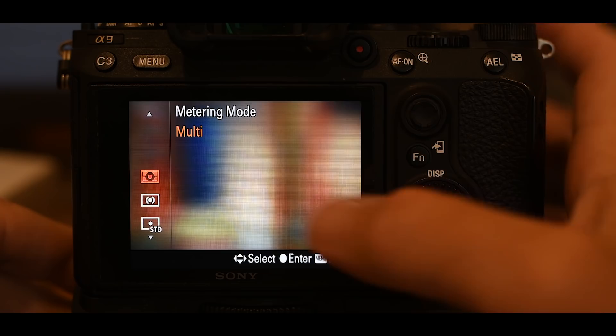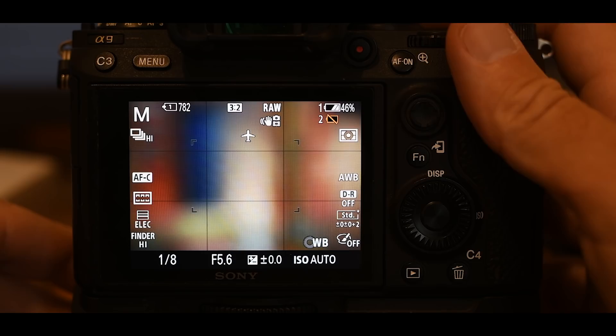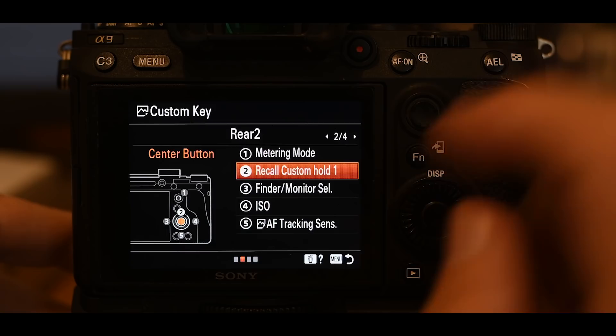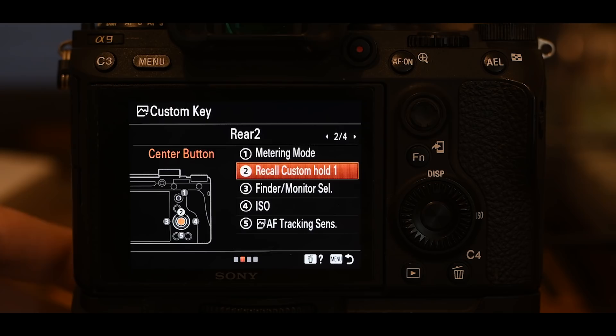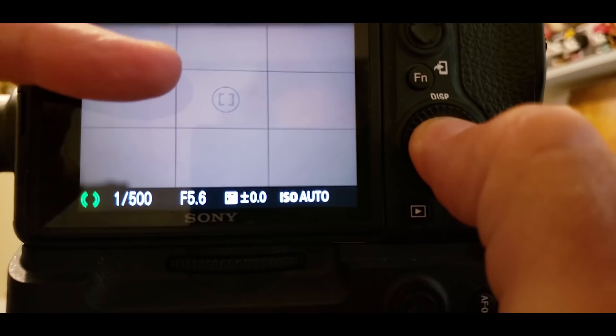The next button is super powerful — the center button. We're going to set it to recall custom hold one. Earlier I showed you how to have a completely different camera at the touch of a button: you can change your shutter speed, aperture, pretty much everything. For me, this is my perched bird setting — it drops my shutter speed and changes a few other values. Press and hold: it lowers my shutter speed to 1/500th of a second, activates spot metering, and switches to the tiny flexible spot focus. Let go and it comes right back to where I was.